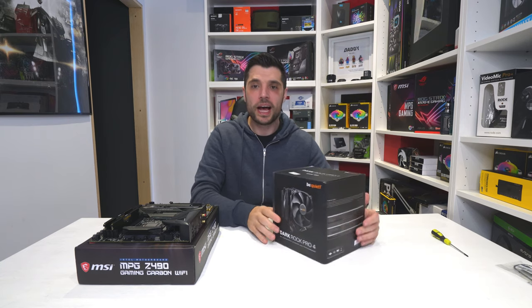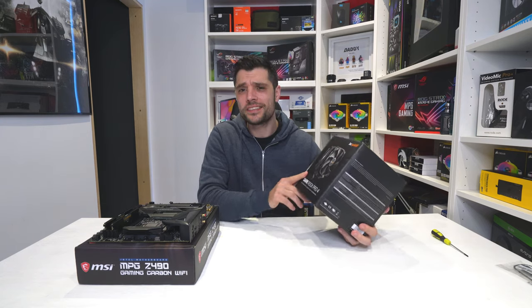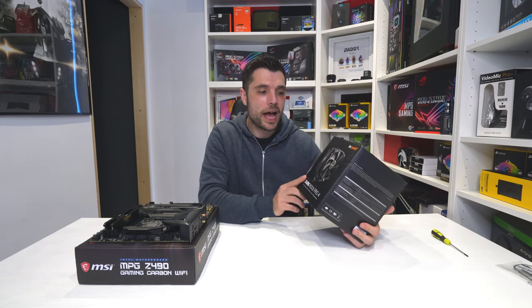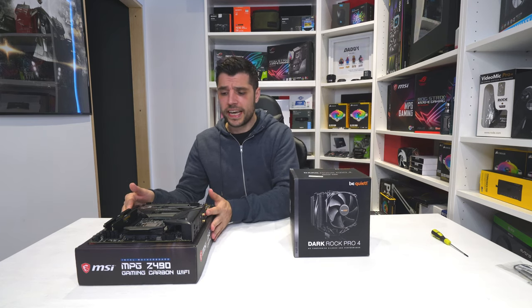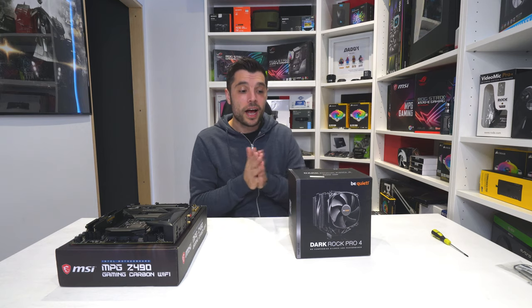Now we're going to move on to the actual CPU cooler — the Dark Rock Pro 4. Absolutely fantastic looking CPU cooler. Not only does it look absolutely mint because it's all black, it actually performs phenomenally well and is basically comparable to some 360mm and 280mm all-in-one coolers. I'm hoping it has the clearance once installed in the 275R case.